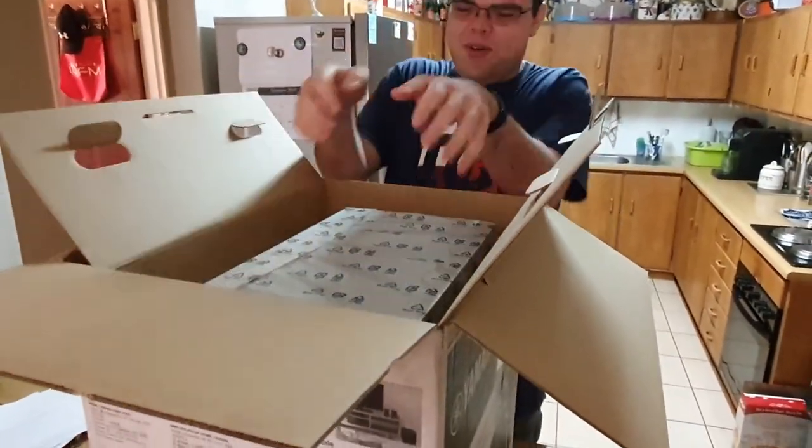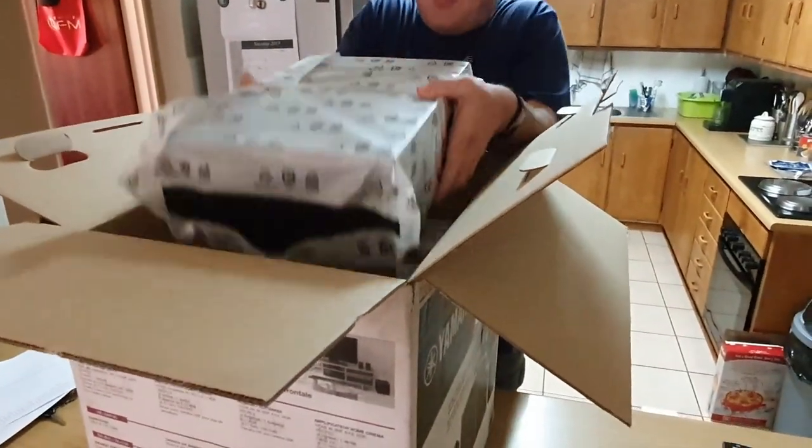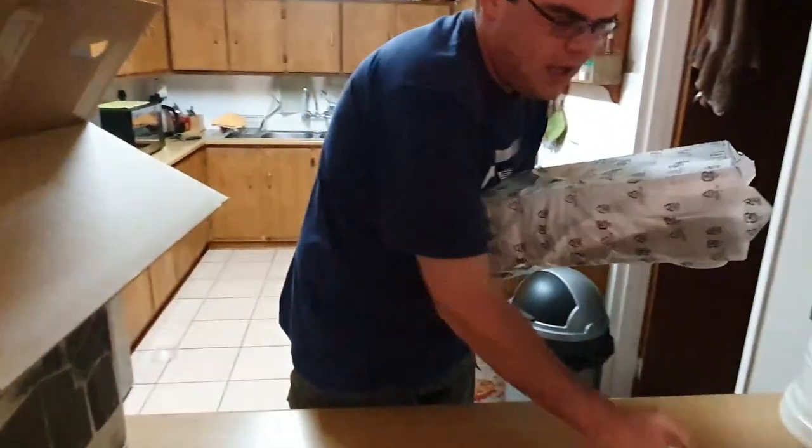Then the big boy — the one that makes it all possible. Wow, this thing is heavy! I didn't say I didn't know it was going to be heavy.